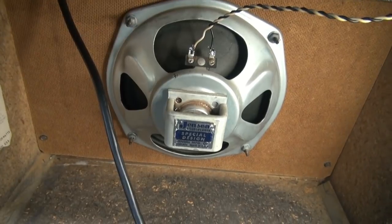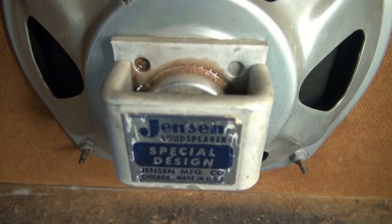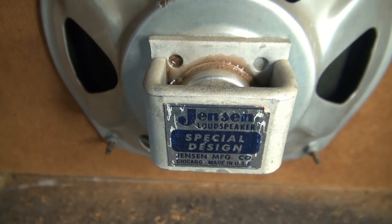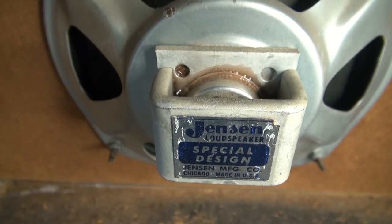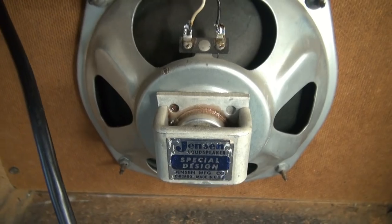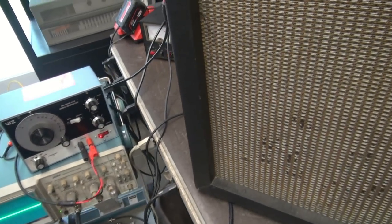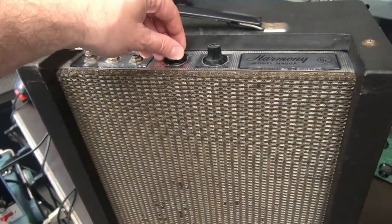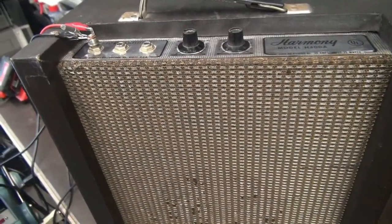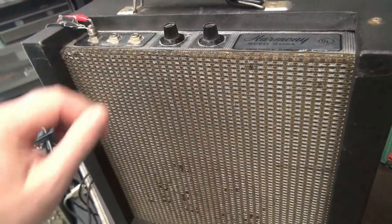I've got the amp on right now, so I'm going to rock her down here and put the camera right by the speaker. You can see there's no hum. I'm going to crank up the volume — that's natural. She's quiet as can be. Let's put a signal into it. The Harmony is fired up with the audio generator, and this time we can listen to it through the speaker. Plenty of volume — she's good to go.